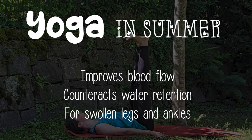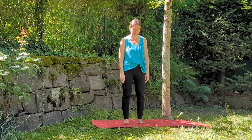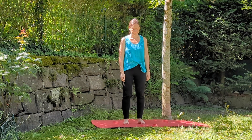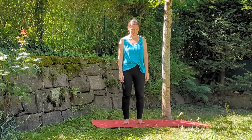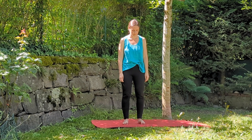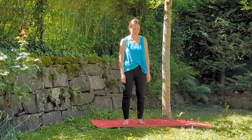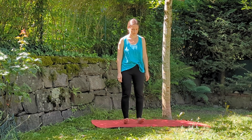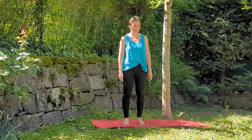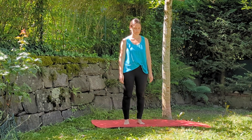Let's begin. Here is the first exercise — great to do at any time of the day, even when you are in the queue at the store. Curl your toes, then fan them out. Now start swinging, bringing yourself to your tiptoes, then on your heels, back to your tiptoes. This exercise stimulates circulation and counteracts retention and swelling of the ankles and legs.